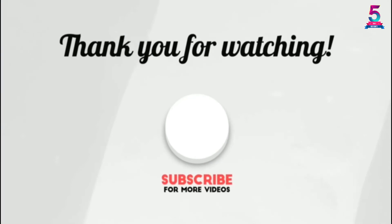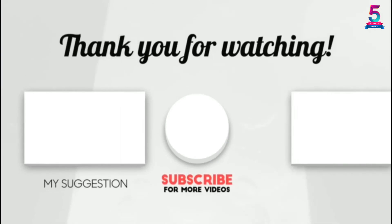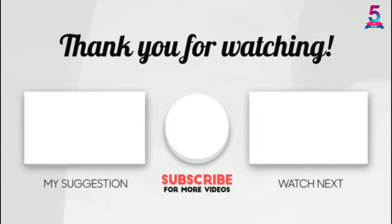Thank you for watching. I hope you liked this video. If it was helpful to you, please make sure to like, comment, and don't forget to subscribe.